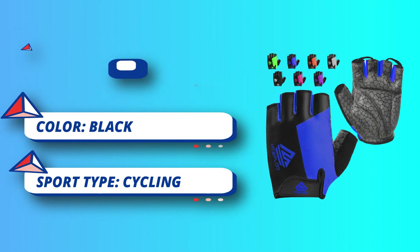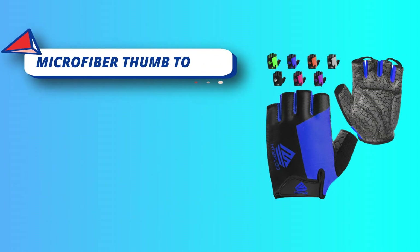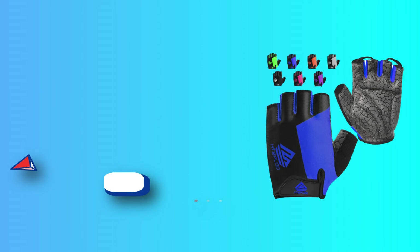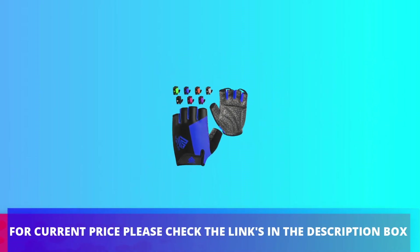These bike gloves feature effective shock-absorbing padding protection that relieves hand fatigue and reduces road vibration. The surface of the bicycle gloves is soft and smooth. For current price, please check the links in the description box.